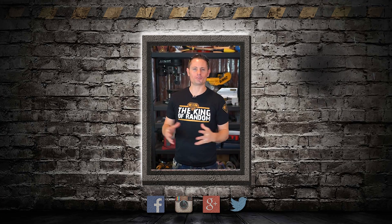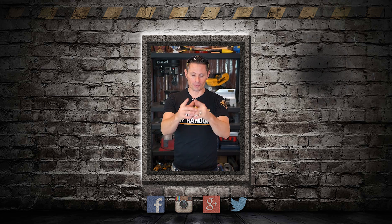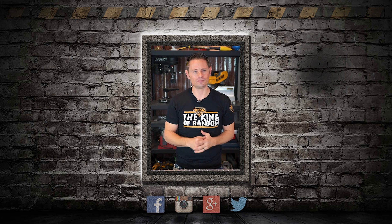Hey guys, if you are on Twitter, come follow me at TheKingOfRandom. It's a great place to connect with me one-on-one. That's all I'm going to say about that, because if you want to, you will, and if you don't, you won't. So I will see you there — or maybe I won't.